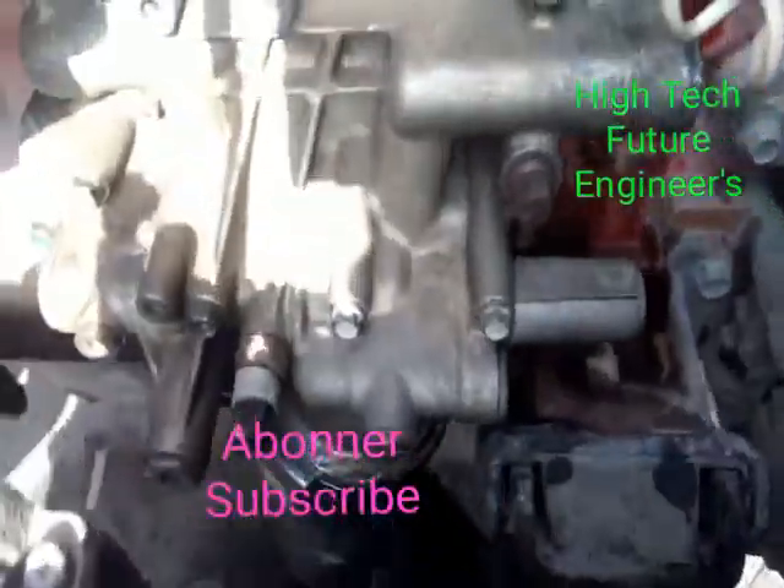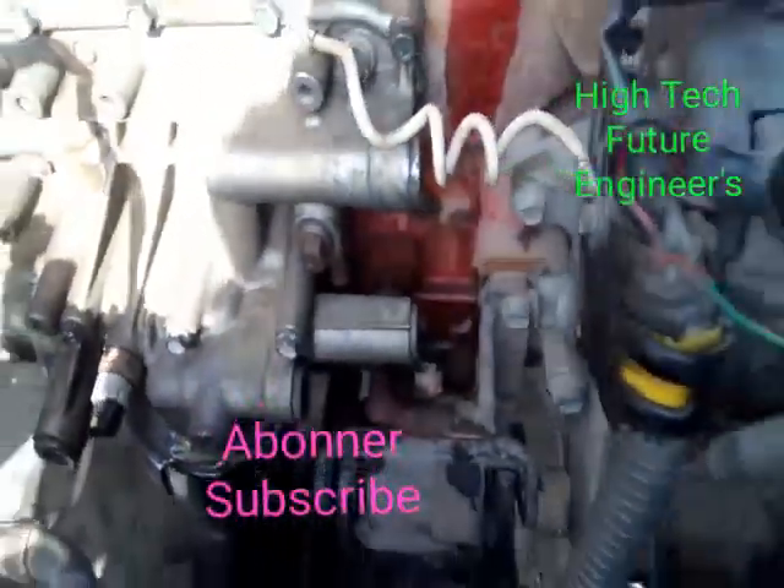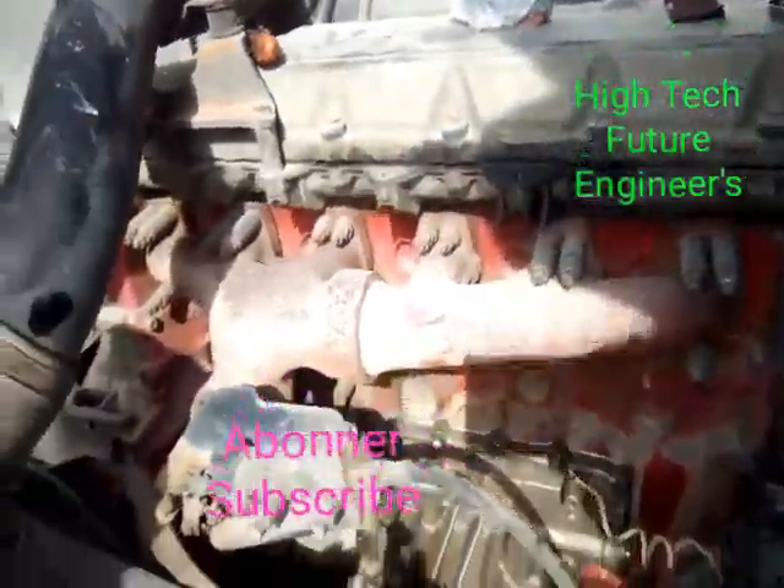Regarding this oil cooler service, this is where we put an end to what we are doing for this video. I have already fixed everything — it is all in place. Thank you so much for watching.